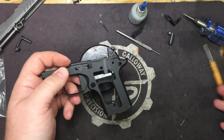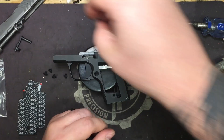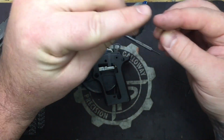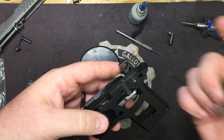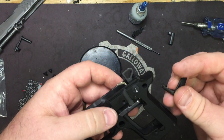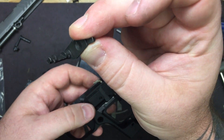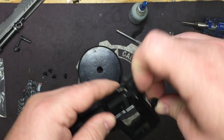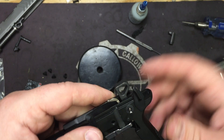Now we're ready to reassemble, function test, and adjust over travel. First, put the spring and detent back in for the safety. To put the safety back in, the hammer has to be straight up and down. Find the two little notches on the safety — they go right into that teardrop cutout.